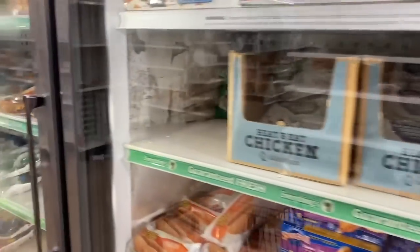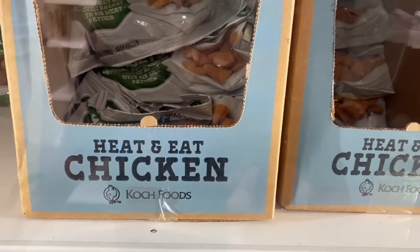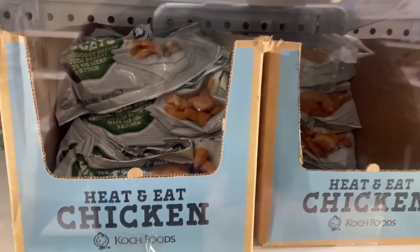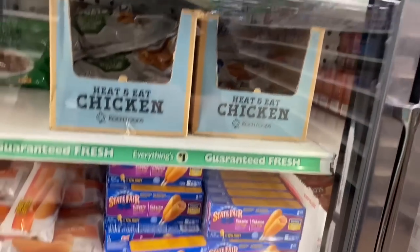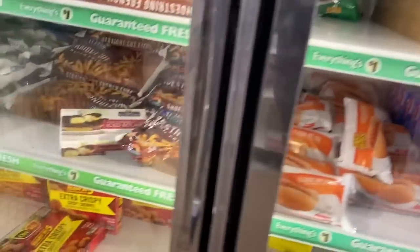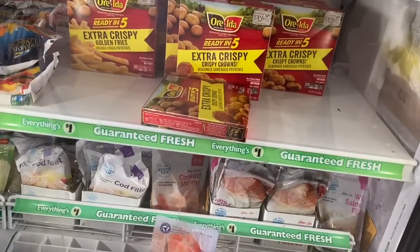Let's continue on and see what we can find here at the Dollar Tree. Oh, what's this? Heat and eat chicken. Interesting. I'm not a meat eater, but if you guys are, you know they have them here at the Dollar Tree. I am looking for fries, but I was hoping to find a larger one. The other thing I am actually looking for are eggs, so hopefully we can find some here.